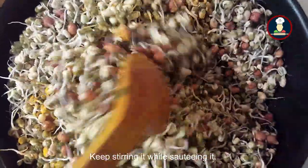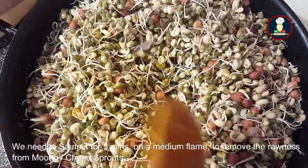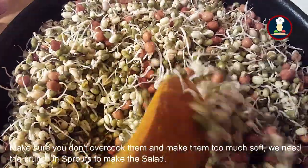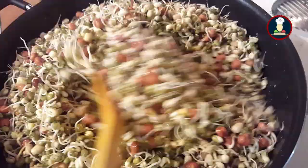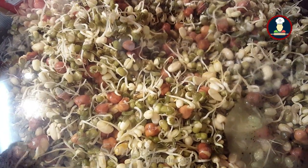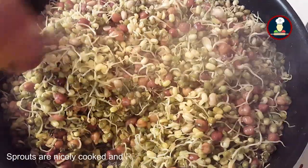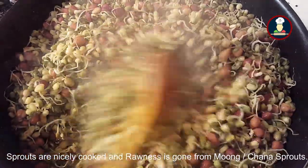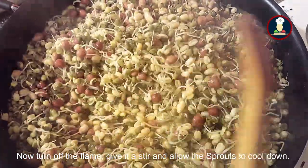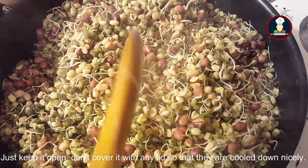Keep stirring while sautéing. We need to sauté on medium heat for five minutes to remove the rawness from the chana and moong sprouts. Make sure you don't overcook them — we need crunchy sprouts for the salad. After stirring well, cover with the lid for five minutes. The moong and chana sprouts are now nicely cooked and the rawness is gone. Turn off the flame, give it a stir, and allow them to cool down — keep it uncovered so they cool nicely.